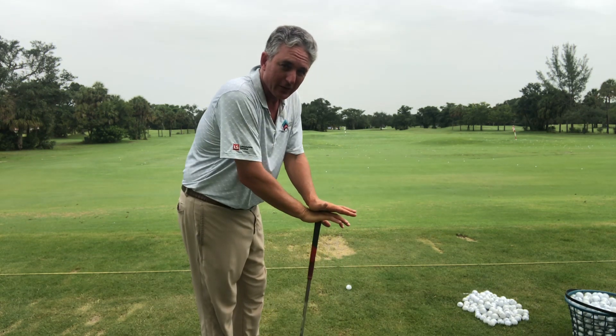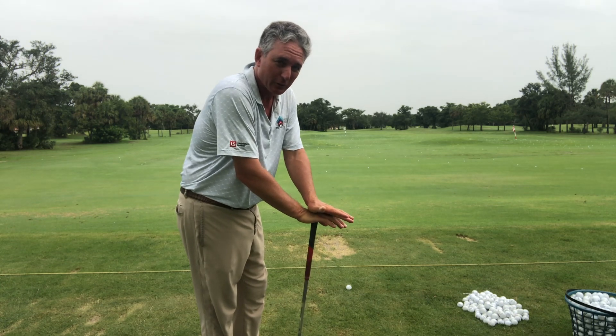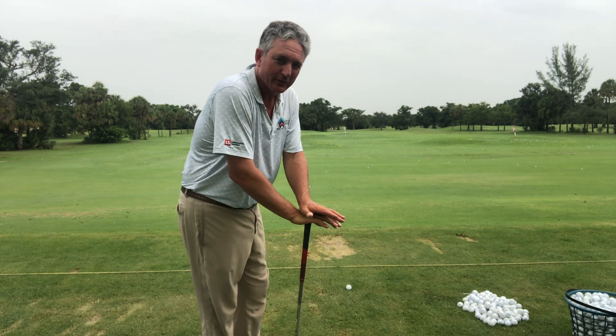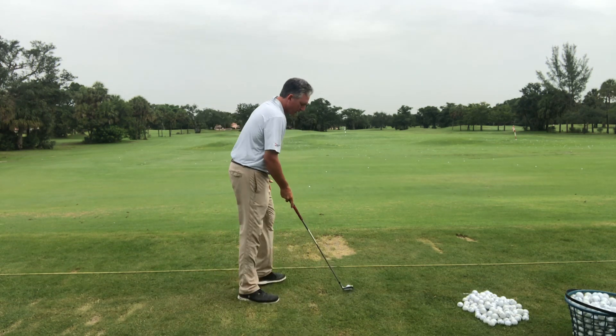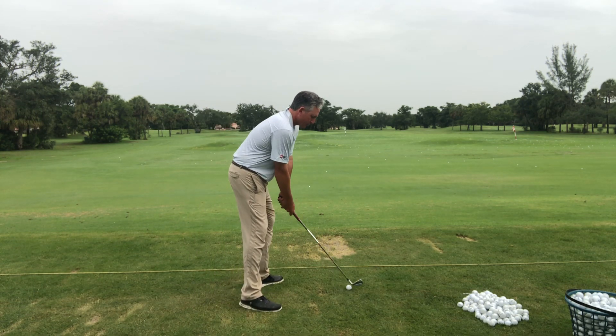You guys should definitely watch the U.S. Open this week. See the tour players that do this — it's pretty awesome how they're able to generate so much power and so much consistency.